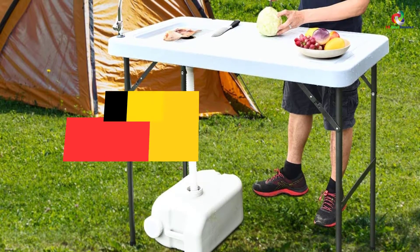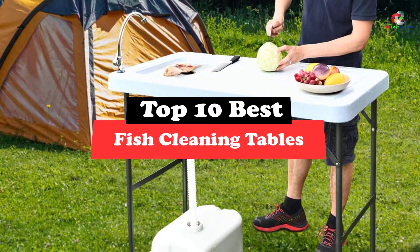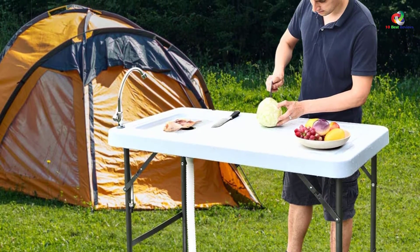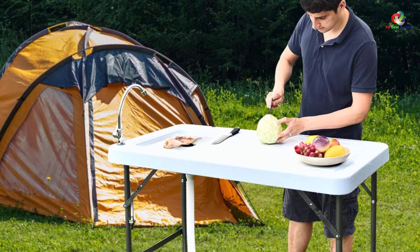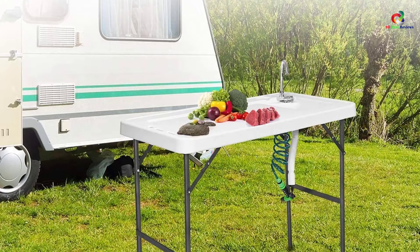What's up guys, today's video is on the top 10 best fish cleaning tables. Through extensive research and testing, I've put together a list of options that will meet the needs of different types of buyers. So whether it's price, performance, or its particular use, we've got you covered.